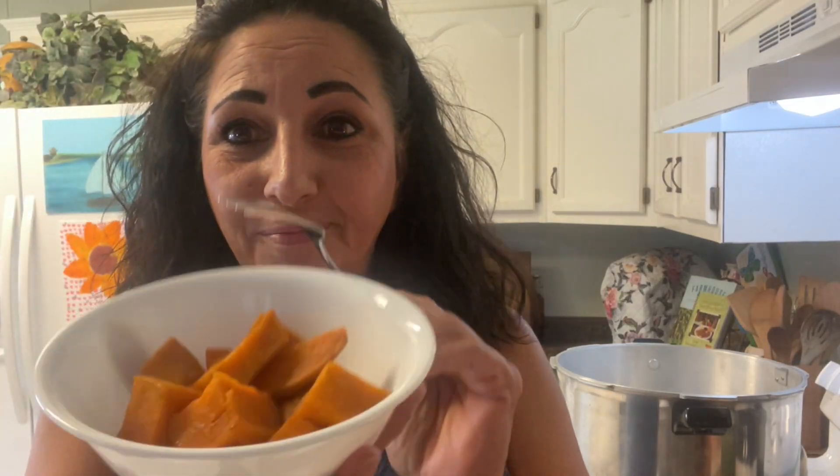I almost forgot — let's do a taste test on those little sample sweet potatoes! Oh my, people — this is 'sesebom' — that means it's oh so good. It's time for lunch; I deserve this. I hope you enjoyed the tutorial of how Miss Libby cans sweet potatoes. I gotta go — can't jaw-jack, it's time to eat!